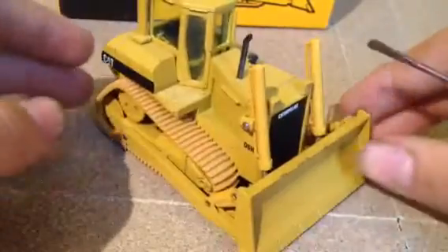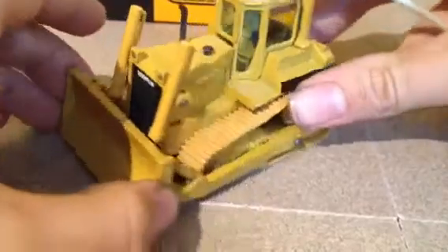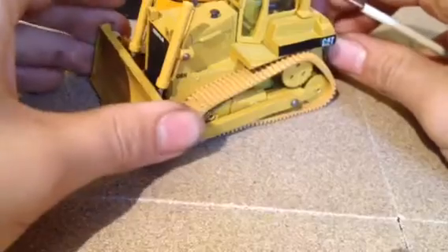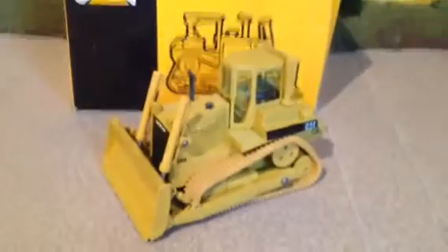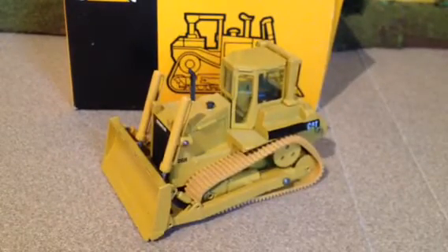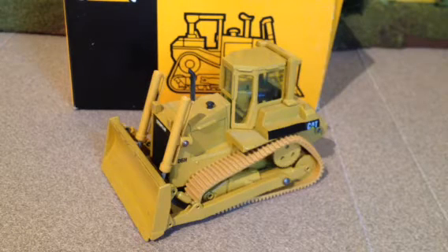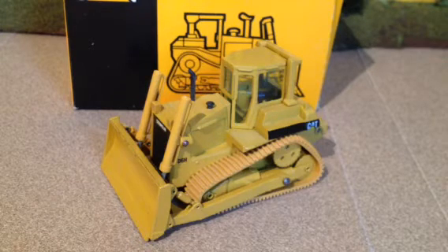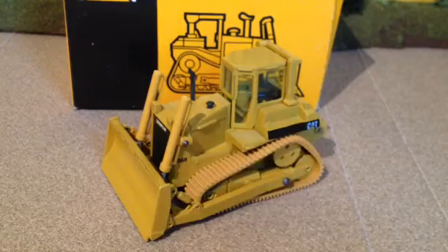So this is just an overall view of the model. I picked this up in a trade of two models — I traded my NZG 5130 front shovel and a 793D rock truck for it, so it approximately cost me about $150 to $160. Any questions, please let me know. Comment, rate, subscribe. Thank you guys for watching.